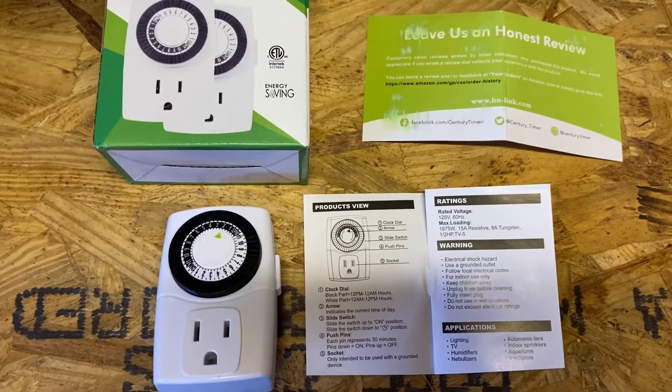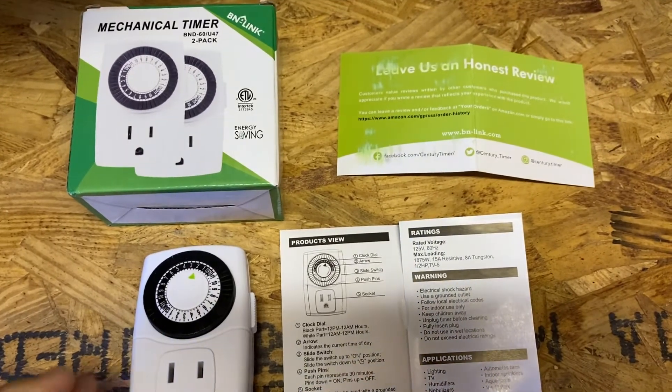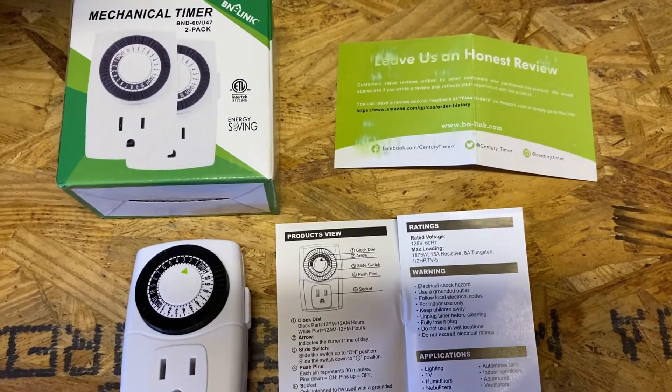These are some pretty cool timers that I got online. They came in a two-pack, right at about ten dollars. I'll put a link in the description below.